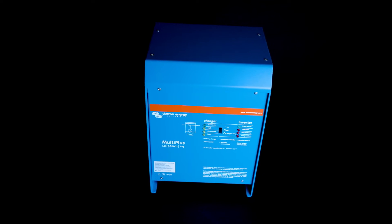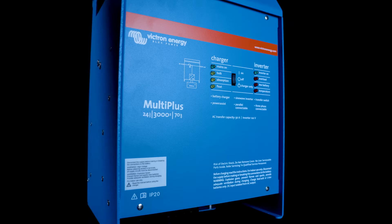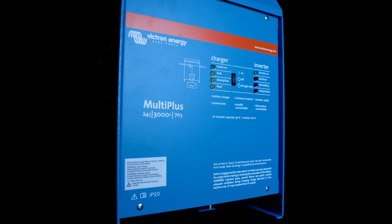These come in 12 and 24 volt variants and are really common in the RV space because of the form factor. Available in 2000 VA and 3000 VA ratings, and some of those come in both a UL and a non-UL version.